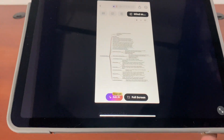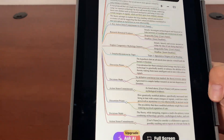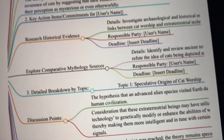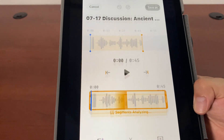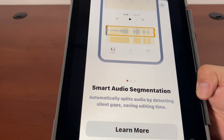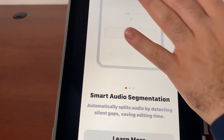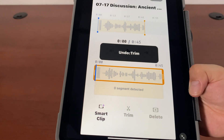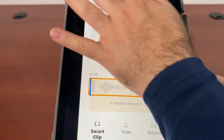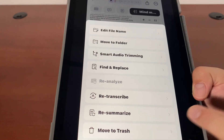I also have a mind map feature. I can see all these different things — all these ideas are summarized. I can edit my file names, do audio trimming. It automatically cuts up the silent gaps. I can trim the section if I want, undo it, go to 45 seconds, save it, and do the summary and transcription again.